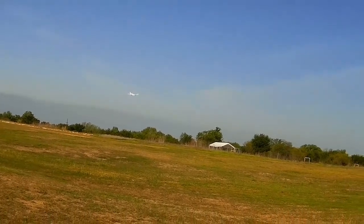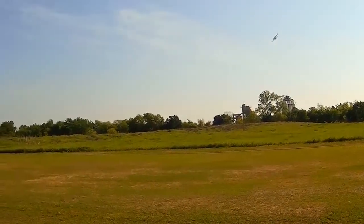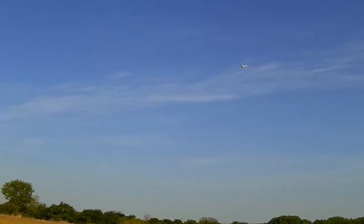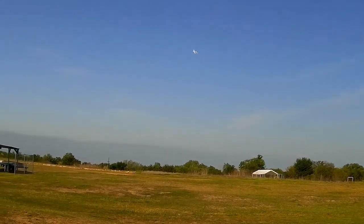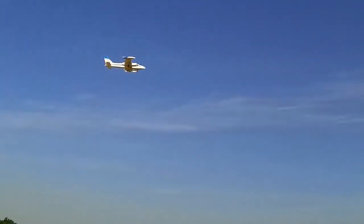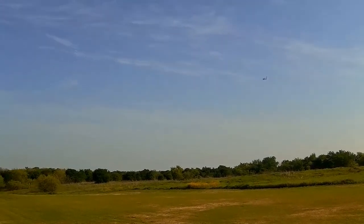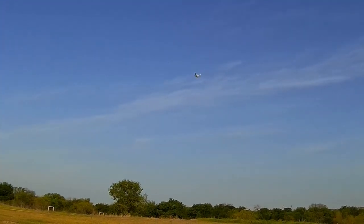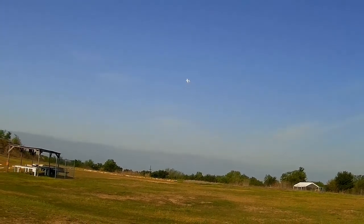Slow speed pass here in front of us. I definitely need to balance out the props and probably the spinners as well — there's a pretty good little wiggle to them and quite a bit of noise. I'll probably try to take care of that in the next week or two.